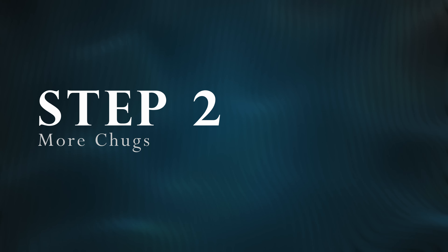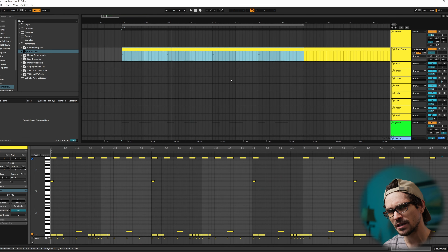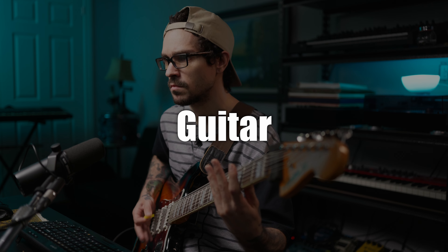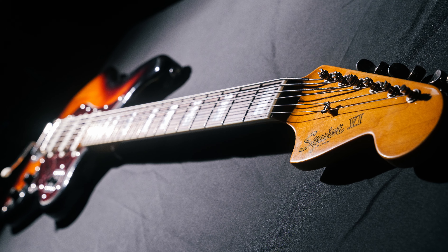Our next step is to add more chugs. If you may have noticed, it's the exact same guitar part copied and pasted. So let's make it a little bit more interesting by changing it slightly every time around. I use the same instrument for guitar and bass. Since I'm tuned so low to double drop A, I don't want to go too low with the bass because it'll just become flub.